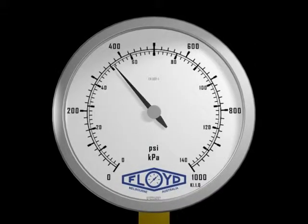Under normal working conditions, pressure gauges should be used so that the pointer is at mid-range and only for a short period of time at full range. Long periods of use with the pointer at full range may stress the Bourdon tube, and over a period of time the pointer may not return to zero.